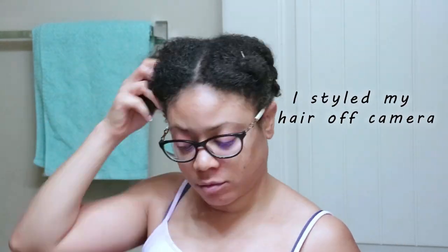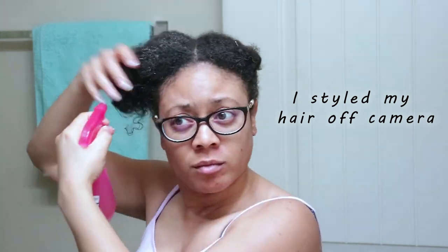Also an FYI, with the fenugreek seeds, they do have a strong maple syrup-like smell, so it may take a little time to get used to the odor. It does linger on your hands and your hair, so just a little heads up on that. You can leave this spray in your hair, or you can rinse it out if you're not very fond of smelling like maple syrup all day. Just make sure you do leave it in your hair at least a couple of hours before you rinse it out.